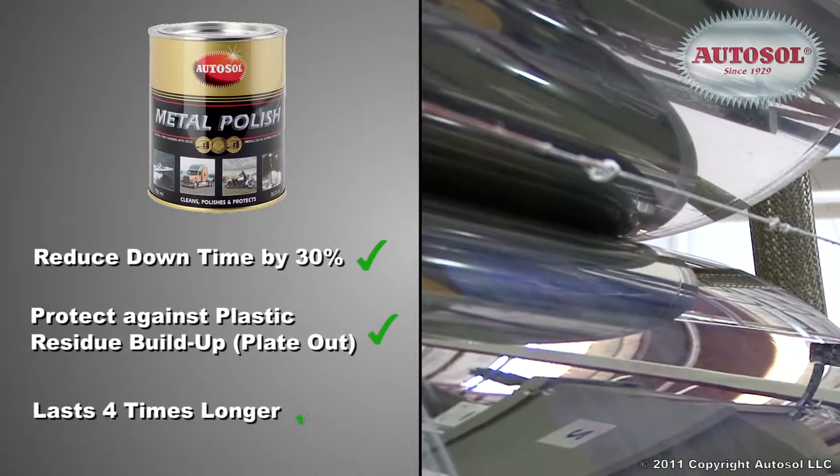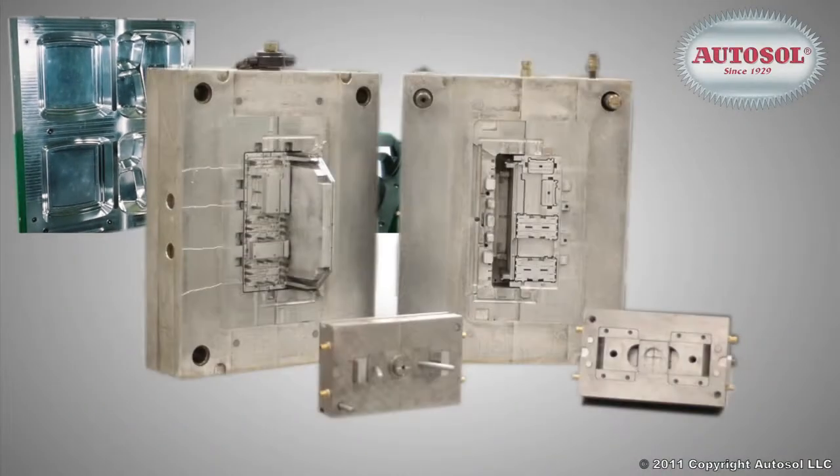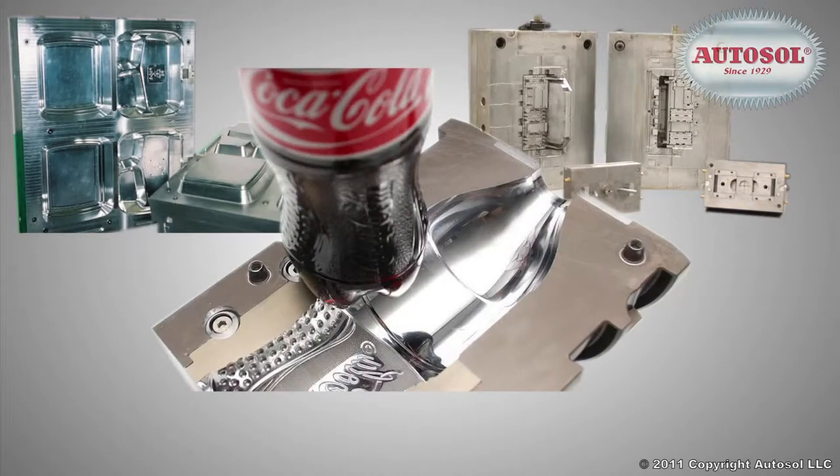AutoSol lasts four times longer than other polishers. It can be applied to thermoforming molds, injection molds, and blow molding molds.